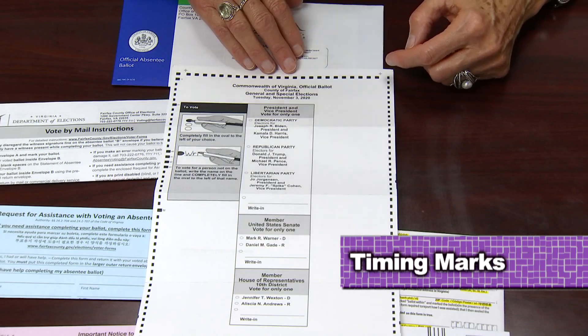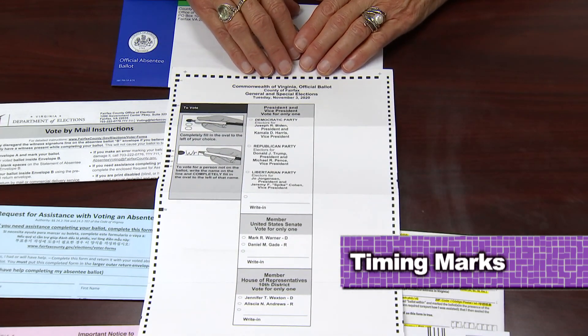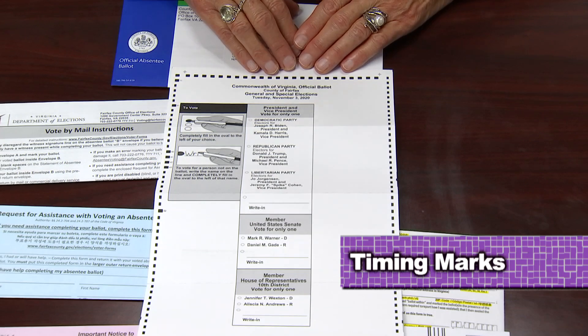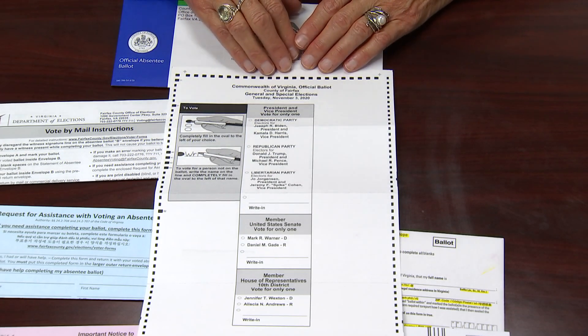On the back you'll see two constitutional amendments and bond issues. Here you just vote yes or no. The black lines around the outside of your ballot are an important part — this is what is read by the digital scan voting machine so it knows this is an official ballot.